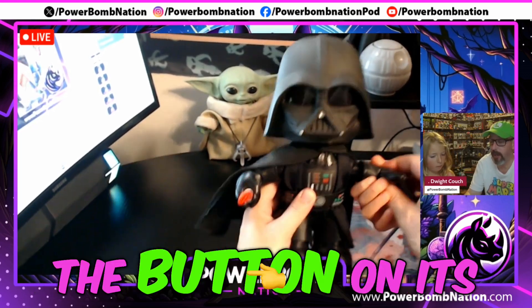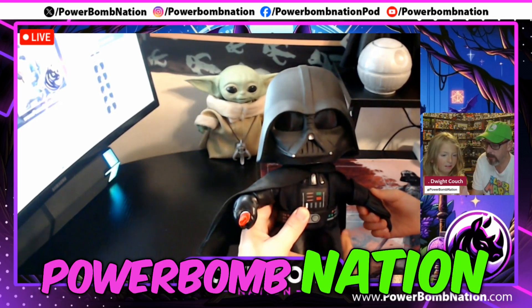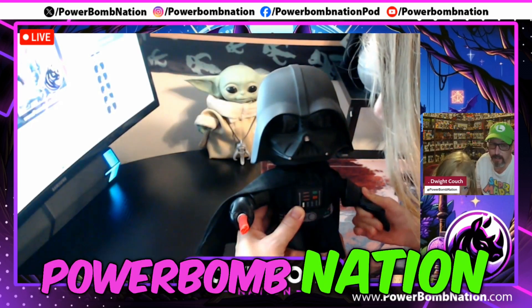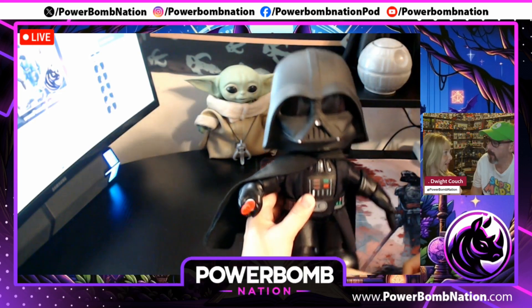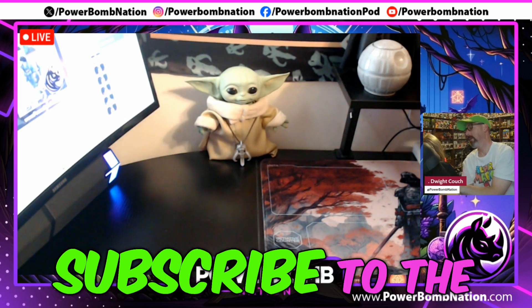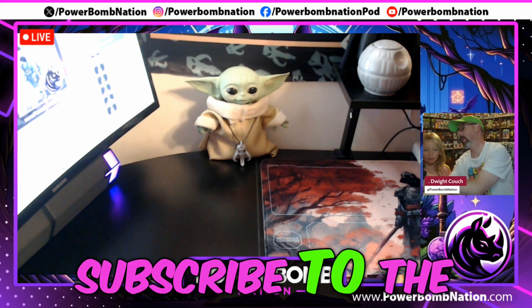When you push the button on its hand, you can talk. Say, 'Subscribe to the Powerbomb Nation.' — and it plays back: 'Subscribe to the Powerbomb Nation' in the modified voice.